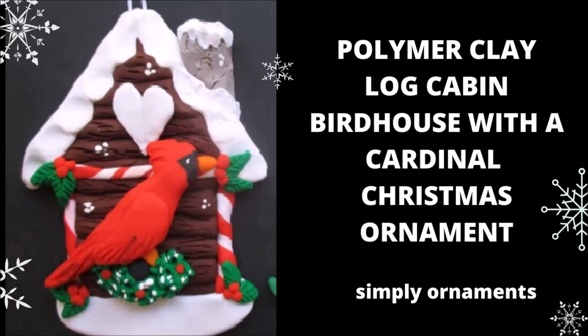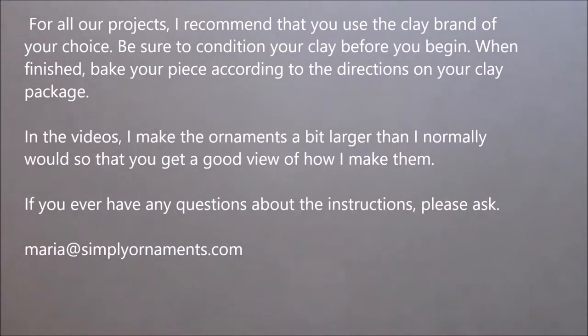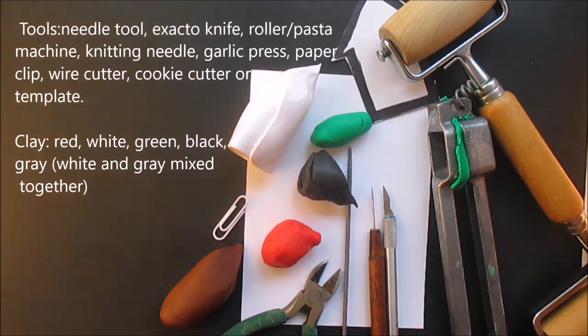Hi everyone, we already did this video but I did it with music and everyone has requested that I talk in the videos. So I'm going to, as I have time, change all the videos over to me talking. This is a great video, one of my mother's favorites because her favorite bird is the cardinal. You can put any bird on there that you like. Here are our tools and supplies.